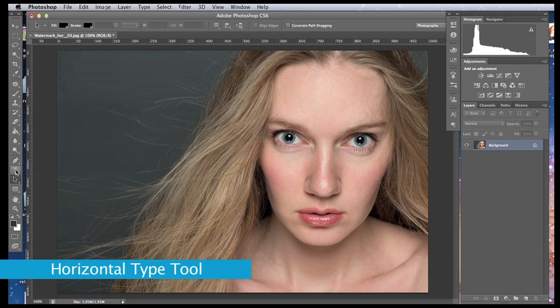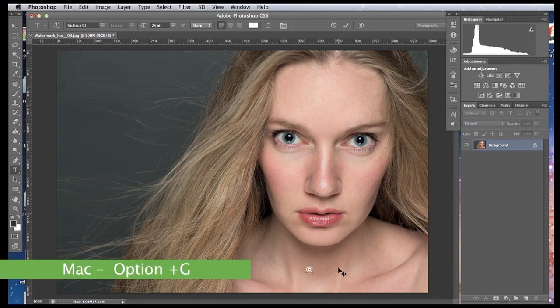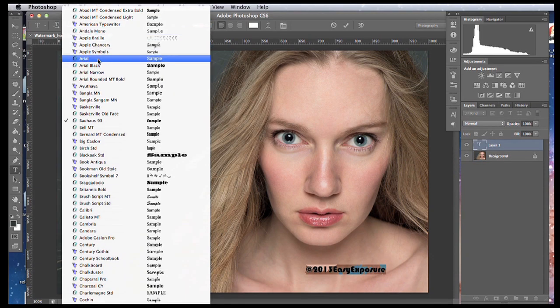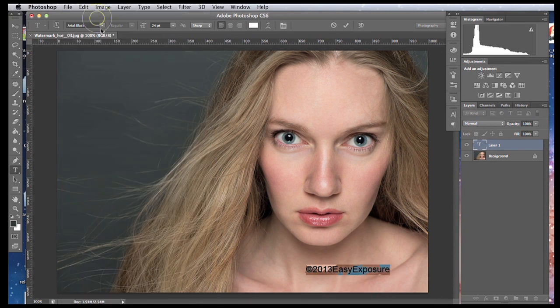To place the copyright watermark, go to the horizontal type tool, grab it, and click anywhere in the image where you wish the watermark to appear. Let's add the copyright symbol first — on Mac it's Option+G, on PC it's Alt+0169. Then you can add the year and your name or the name of your company. If you don't like the font you can change it: just highlight your watermark with the mouse, go to the type options, and change your font.